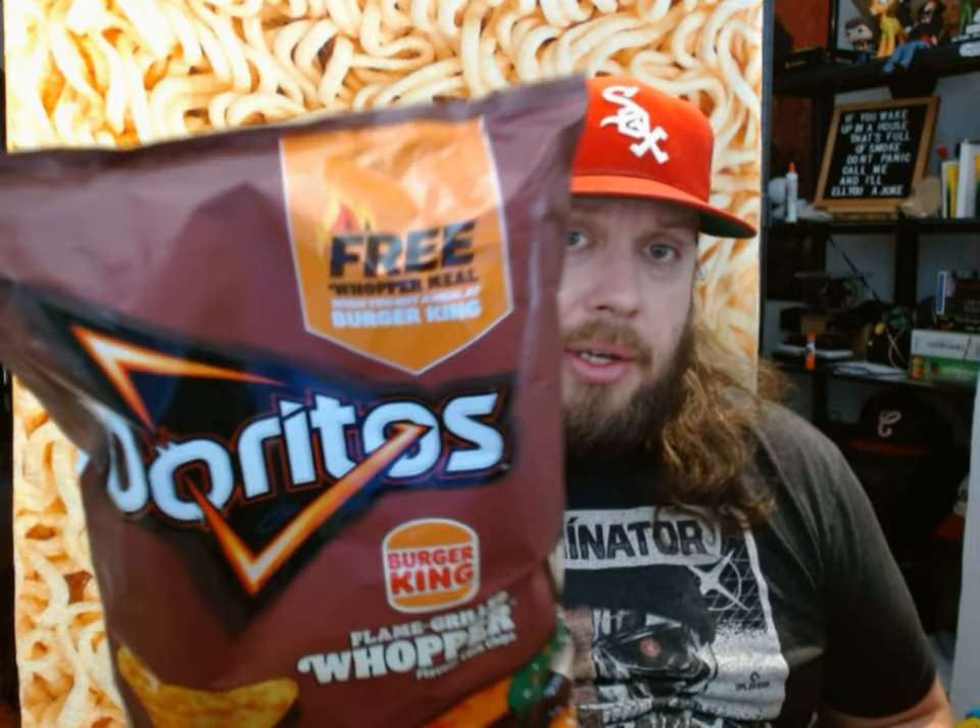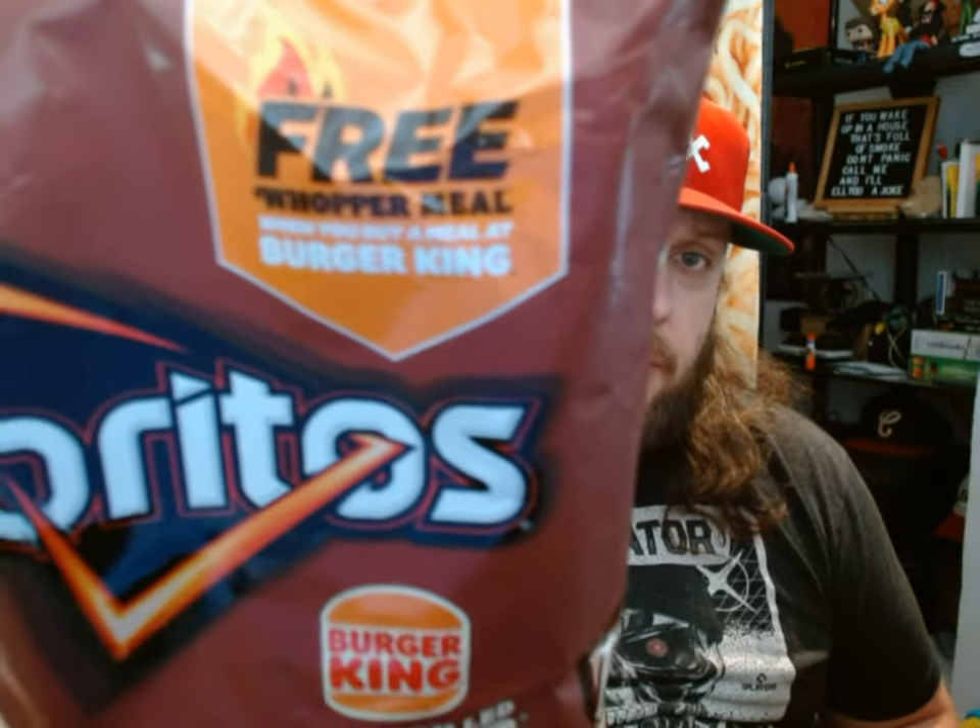These Whopper flavored Doritos, currently that I know of, are only available in the UK. This free Whopper meal that you can get if you scan the code on the back here only works in UK Burger Kings. So if you're in the UK, you can definitely get that free Whopper meal when you buy a meal at a UK Burger King. You don't even need to have this bag — it's just on their app, but only the UK app.